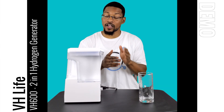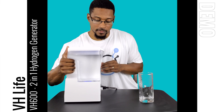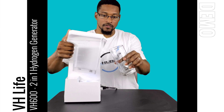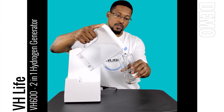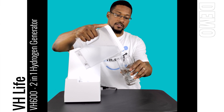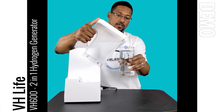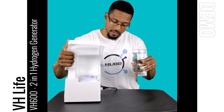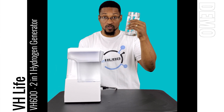One last thing I wanted to demonstrate: you can take the pitcher off the water cube base after it's done producing hydrogen-rich water and fill up glasses with it. You actually have a pretty cool specialized lid for filling up glasses of water. Then you can put it right back on the base and consume some hydrogen-rich water.